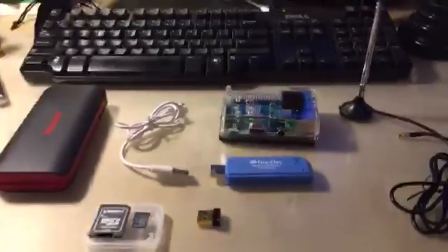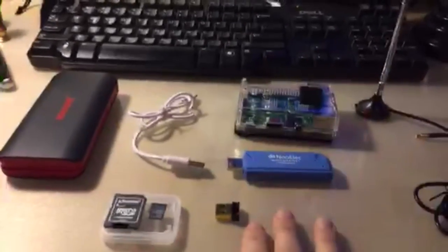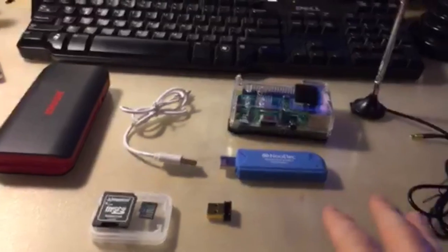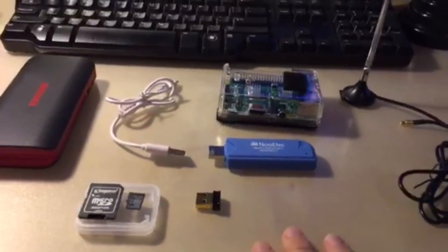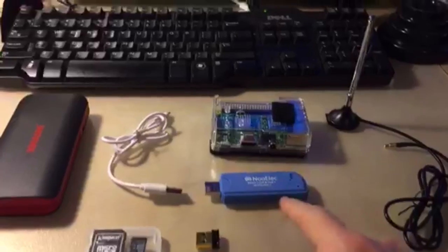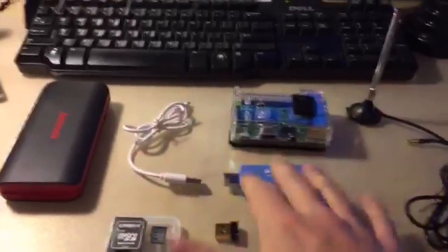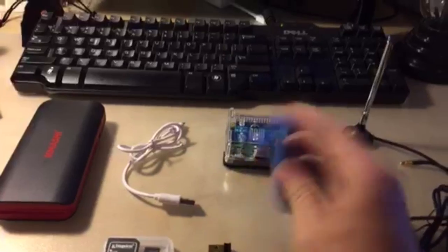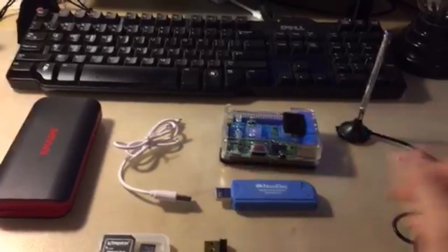I'm going to show you how to build the ADSB receiver from the kit that you order online — I'm sure you've seen it on Reddit or Facebook. This is the base kit. I've already built mine, so it's already out of the box. Basically this is everything you need. If there's anything in the box you don't need, like a remote that comes with it, just don't worry about it.